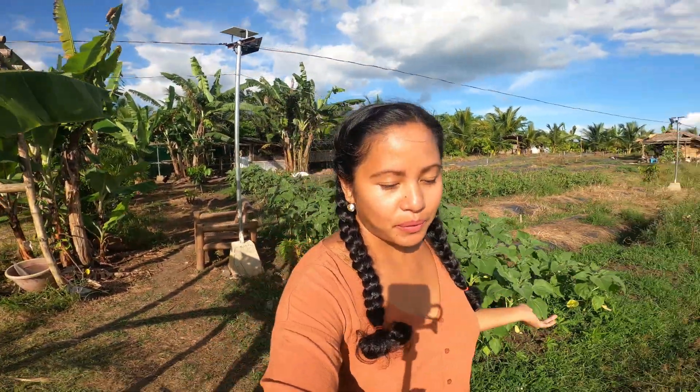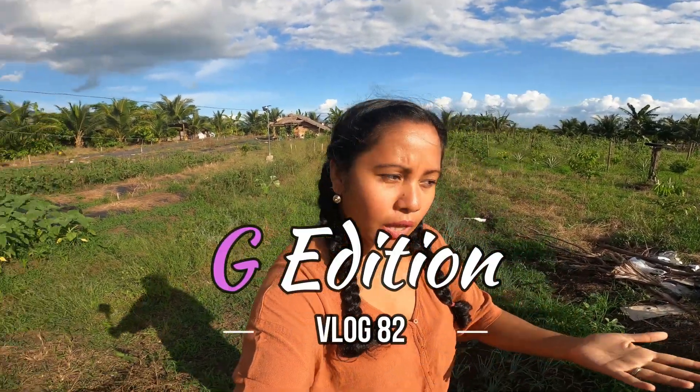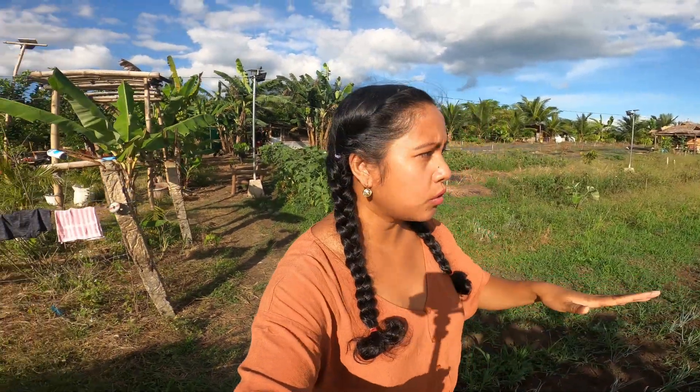Hi guys, good afternoon! So later on today I'm gonna show you the update of our kubo. I know I haven't shown it to you guys within the last episodes of my vlog. They're still working on it, but once they're done this afternoon, I'll show it to you guys.